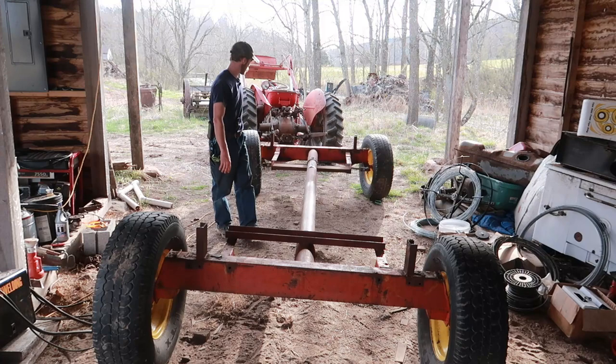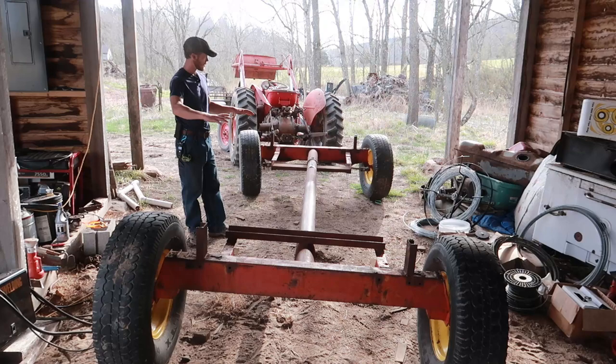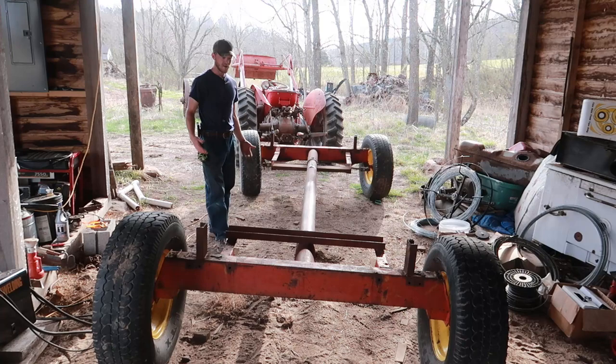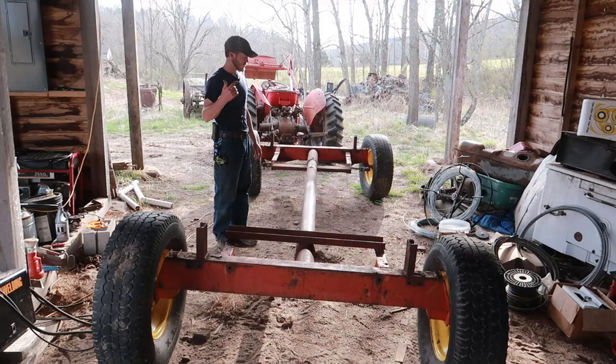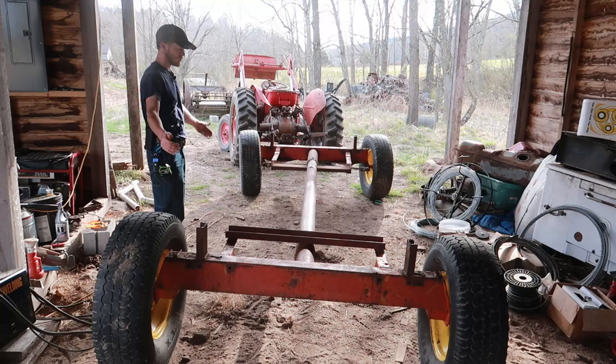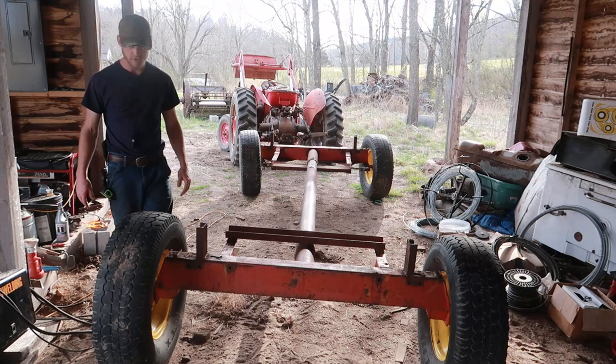We've got the pins welded in place here, so that's not going to pull apart while we're messing with it. I've been doing some measurements here, trying to figure out how long we can go and how wide and all this sort of stuff. I had it all figured out before when I was messing with this, probably a year or two ago. But now I'm getting to a point where I'm actually really going to be needing this here in the very near future. We've got about 12 feet from axle to axle — center of the wheel to center of the wheel — it's 12 feet.